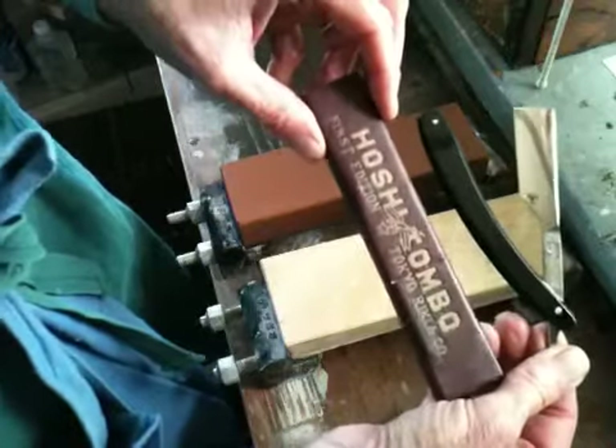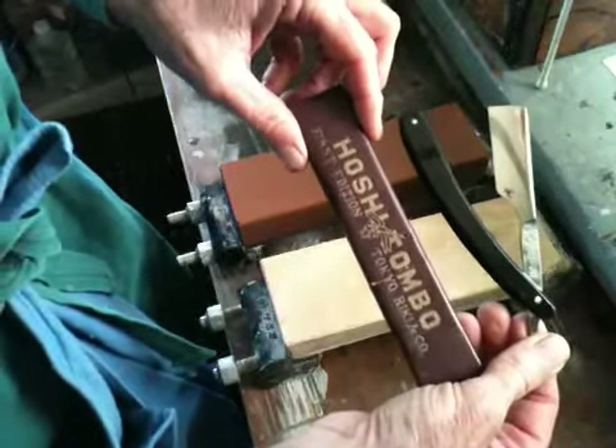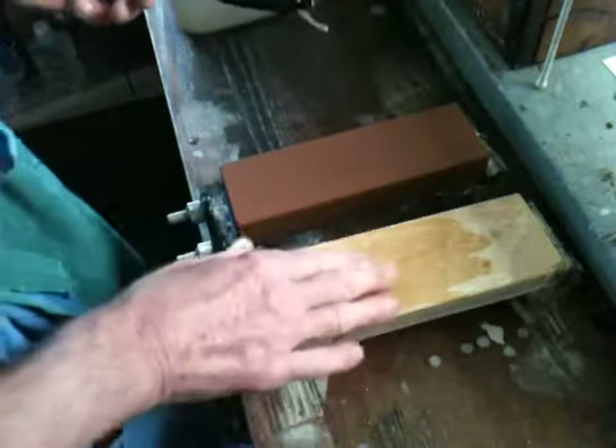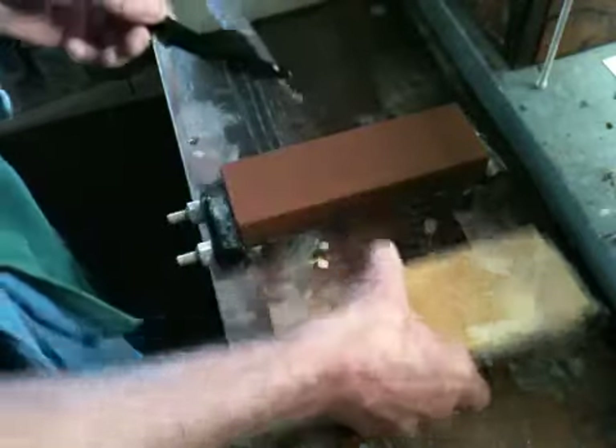Hoshitambo 1st edition Tokyo 1950s razor. I have a Kita, a nice dull yellow that brightens up when you add water, and a King 1000.